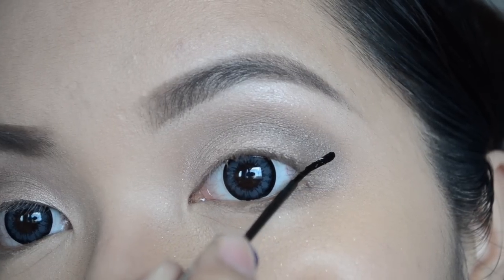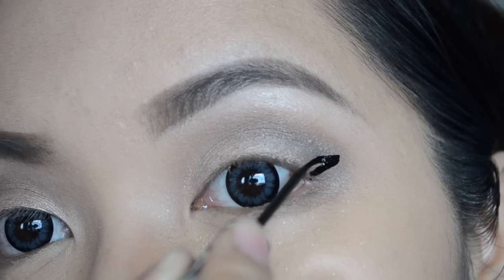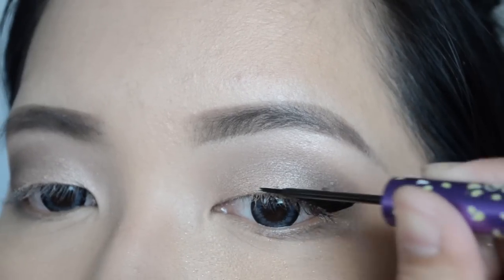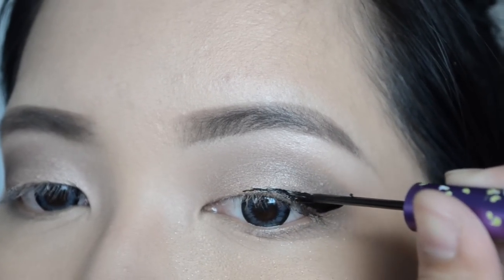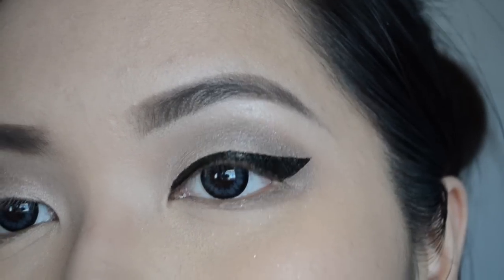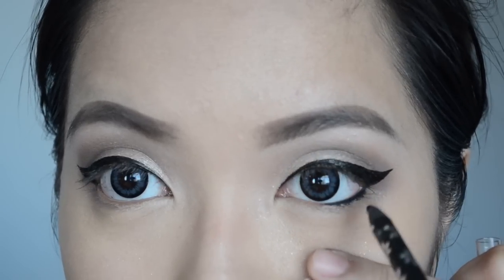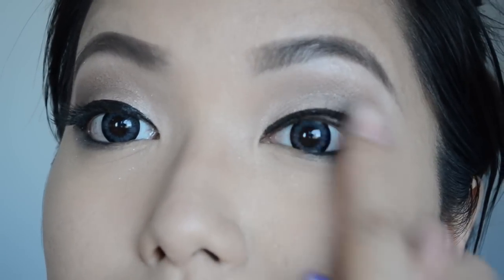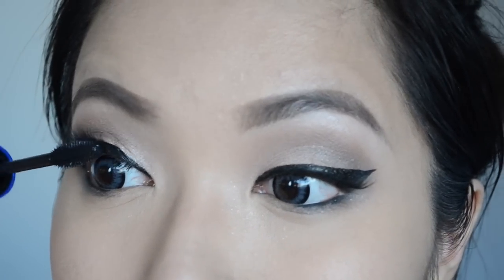For lining my eyes, I used my Life Crime Liner to get a beautiful winged liner look. Then proceed to lining the lower half of the lower waterline to intensify the look even more.